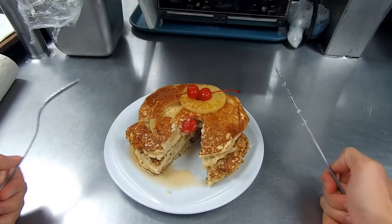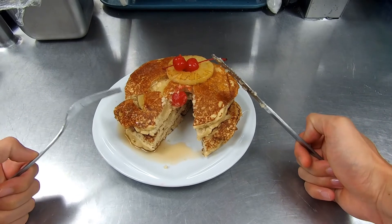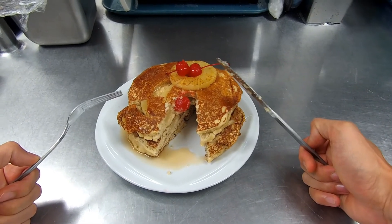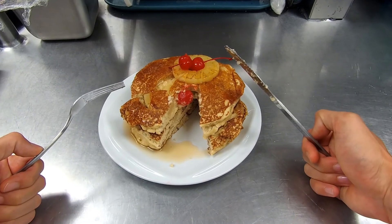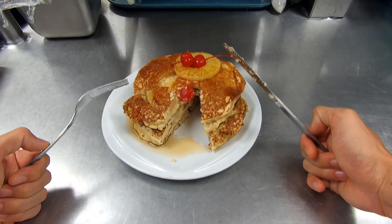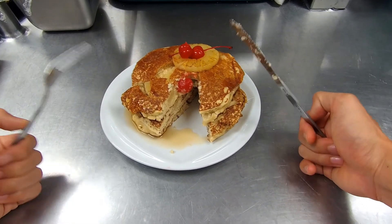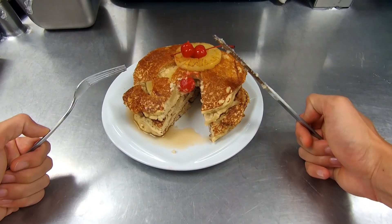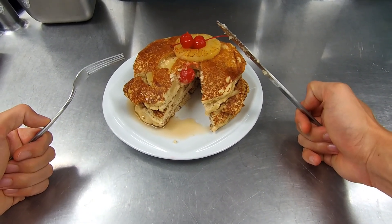They'll keep you fuller longer and stop you from snacking on junk foods. There's a lot of good protein in there if you're trying to build muscle and stay lean. You can always adjust the amount of pineapple or coconut — if you put too much coconut it really bumps up the calories, so try not to put too much shredded coconut. This recipe gives a real subtle pineapple and coconut taste just to mix it up and do something different. Hope you guys enjoyed, see you in the next one, peace.